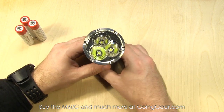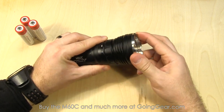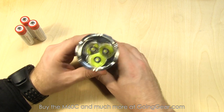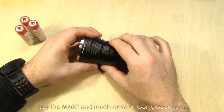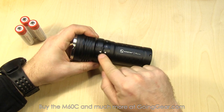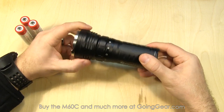Here's the front of the light — three Cree XML2 LEDs down in there, again 2500 lumens on max output. Nice, really heavy-duty stainless steel bezel on here to help protect the lens and everything on the front of the light when you drop it. The operation is completely controlled by this ring right here. You've got an arrow and then laser-engraved indications of the different modes.